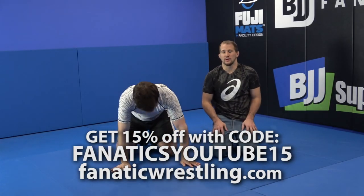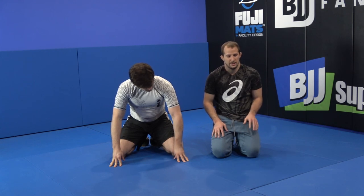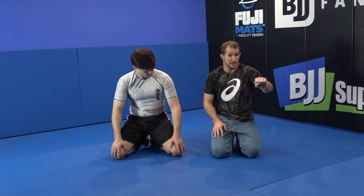Okay, here we go. I'm going to go to a different setup now to the arm bar. So with this setup, I'm going to be going for the wrist.